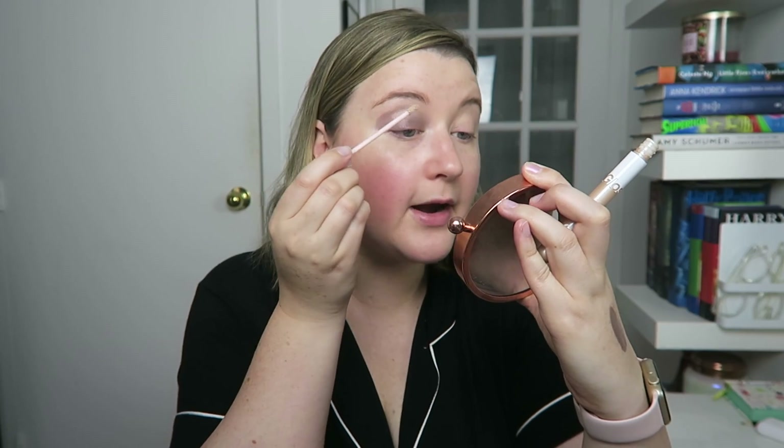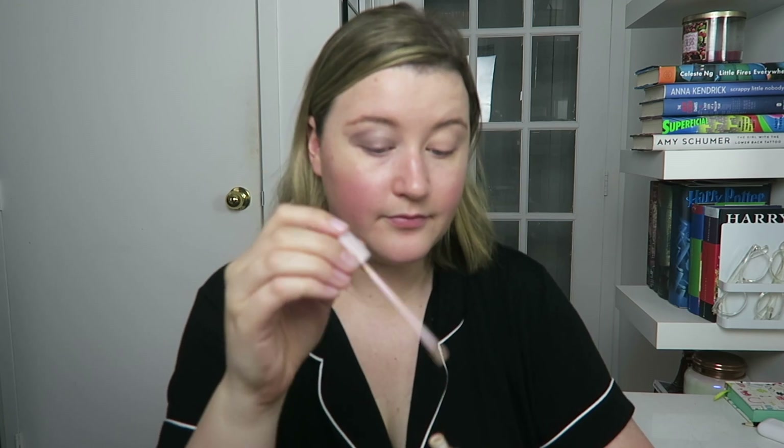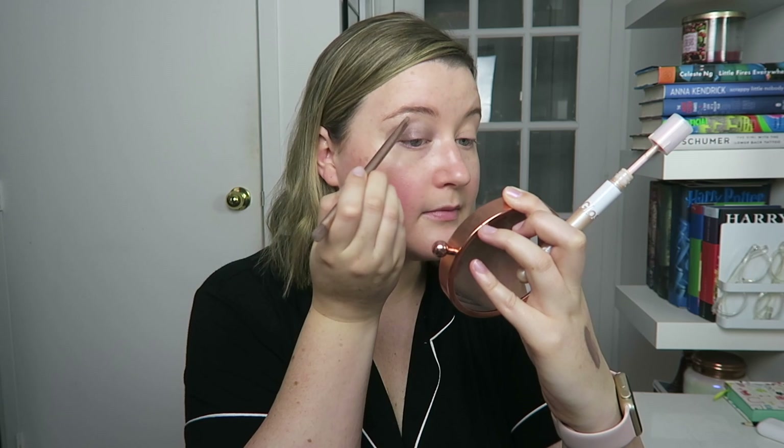Then I'm going to take Moon and go right under my eyebrow, and again take a brush and blend it in. This side has the eyeshadow, this side does not. Not too much of a difference — it's not super dramatic, just a little subtle. That's how I roll. So now I'm just going to match it on the other side.